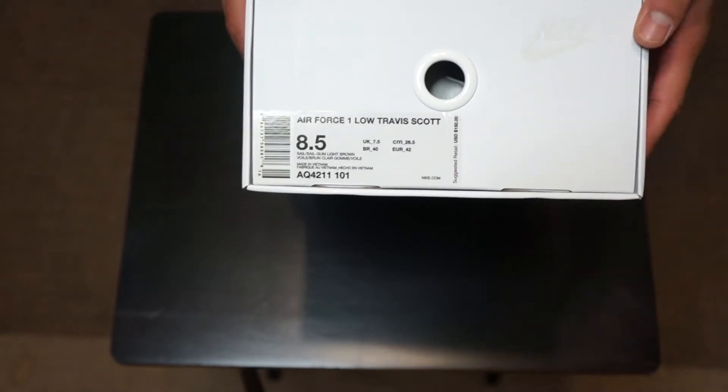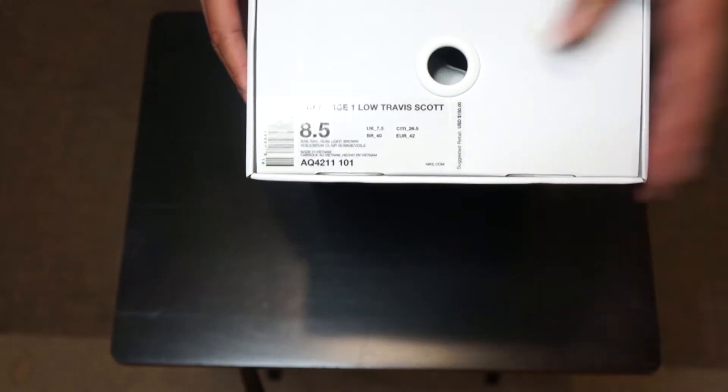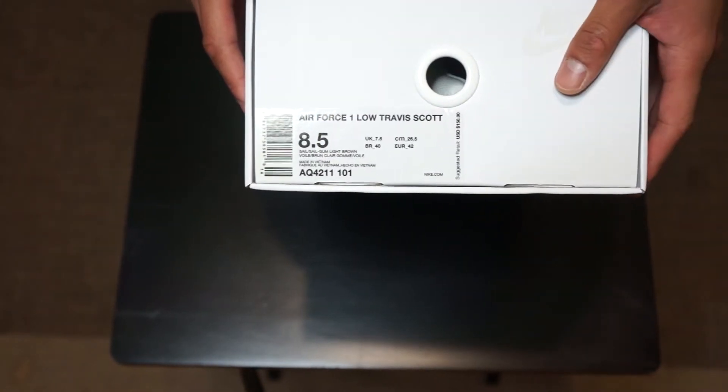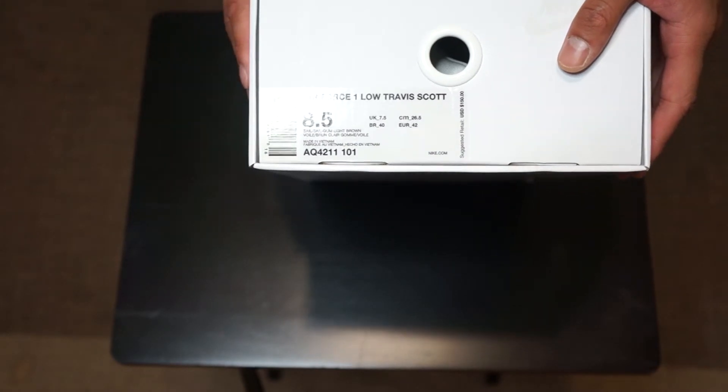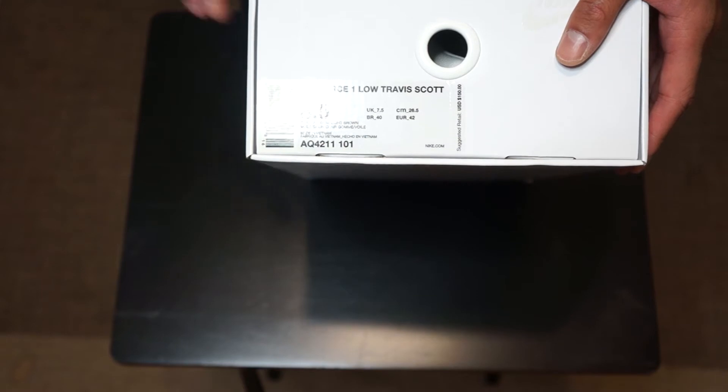This is the second colorway that recently came out of his Air Force One collection — the first one was the white pair and the second pair is the sail. Retail tag on this shoe was $150, color code is 101, which is really dope. In my opinion, I don't think these were that hard to get — I got these on the sneaker app when they dropped.